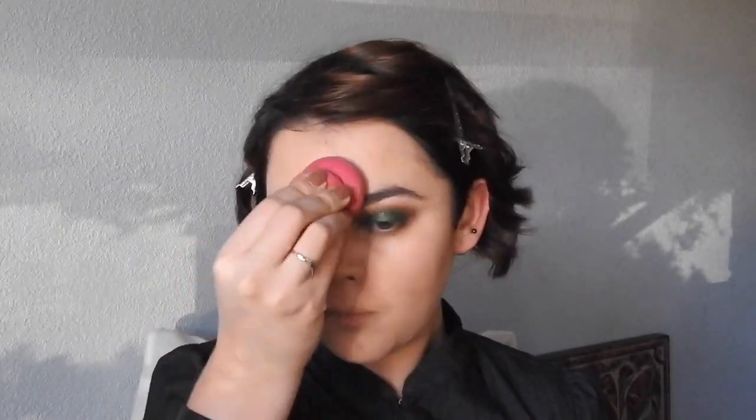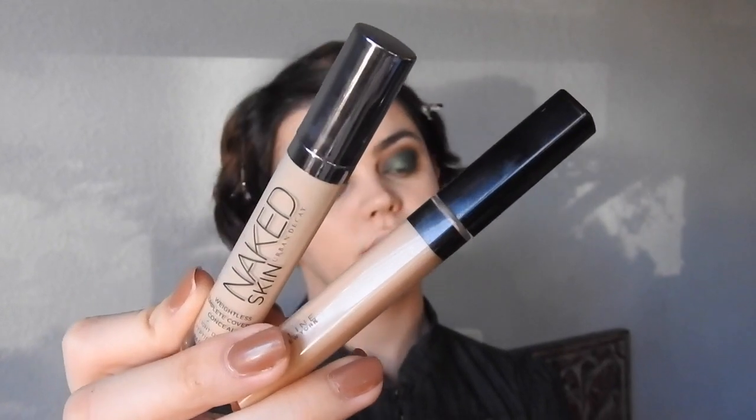Then, I'm going to take a beauty blender just to even everything out and make sure it's nice and flawless. Using the Urban Decay Naked Skin Weightless Concealer, I'm just going to conceal my eyes in the triangular motion, and then I'll take some of that and put it on my chin, my forehead, the bridge of my nose, and my cupid's bow to highlight.